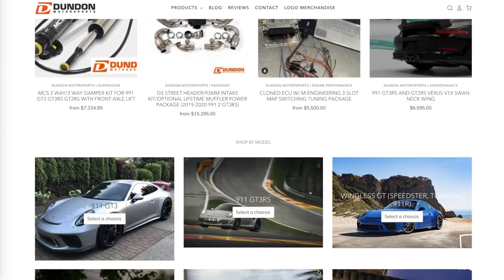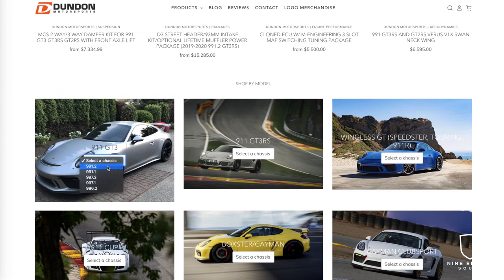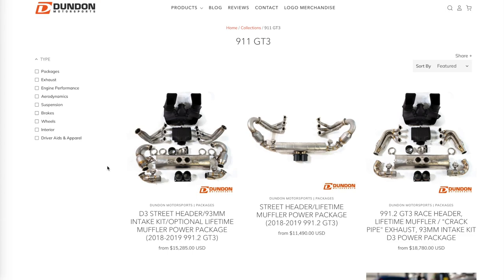We've got the car staged in the garage behind me. Next is to lay out all the parts — he's doing a Dundon exhaust to include headers, tips, and all that kind of stuff, plus a shifter. So it's going to be an epic install nonetheless.